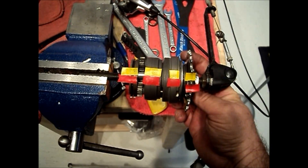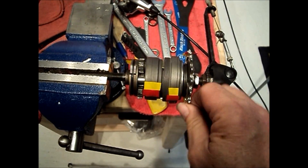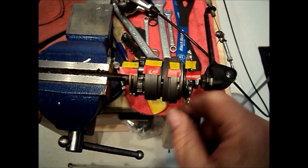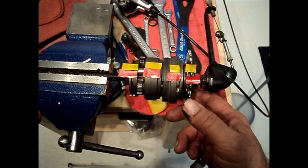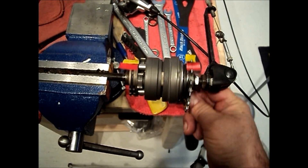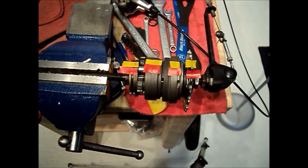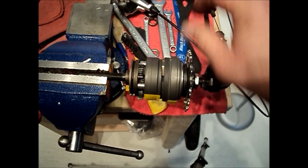Now we're in fifth gear. Once again we'll see that the input and the planet carrier rotate at the same speed, and the ring gear and the ball ring rotate at a speed one and a half times faster. Two revolutions of the driver gives us three revolutions of the ball ring. So that's our fifth gear — one revolution input to 1.5 revolutions output.